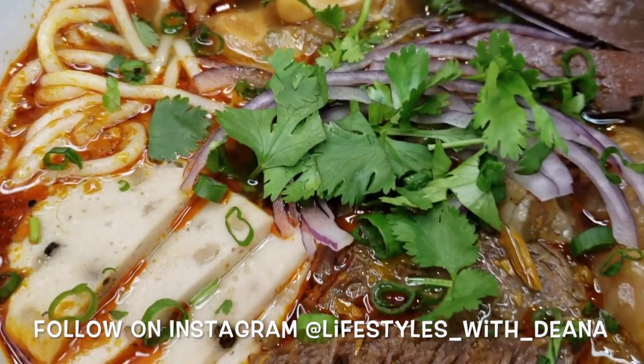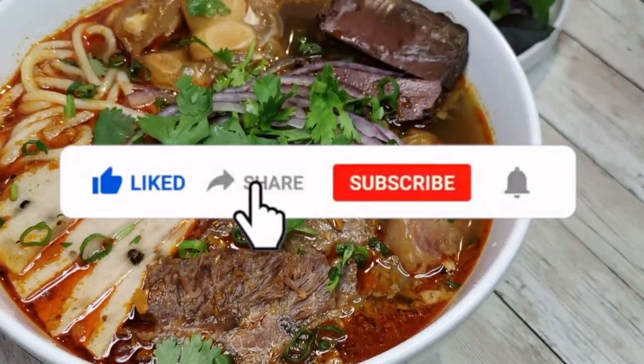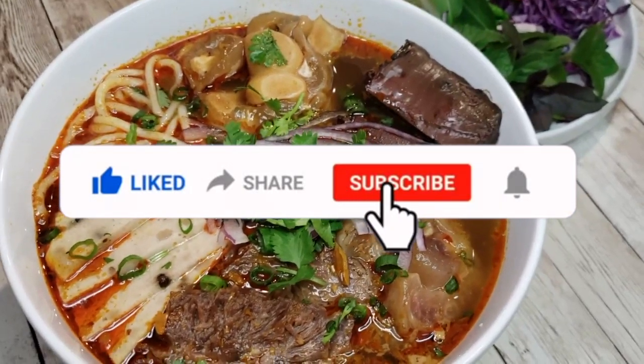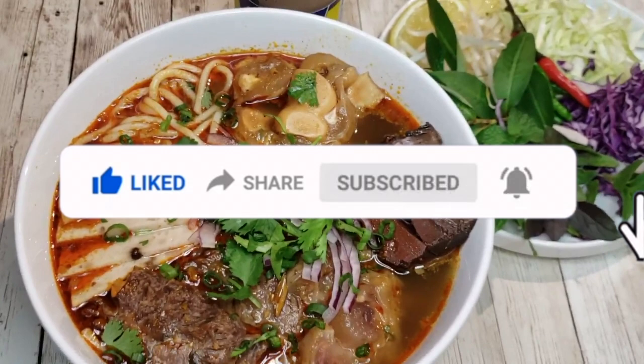If you enjoy my videos, don't forget to do the following things: click like on this video, share this with your friends and family, subscribe to my channel, and hit that notification button so you know when my new videos are uploaded.